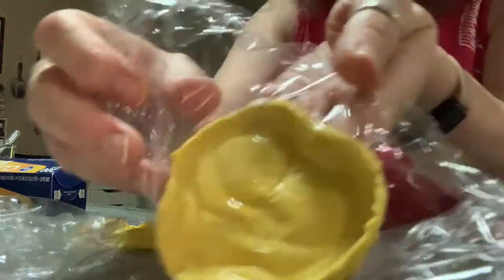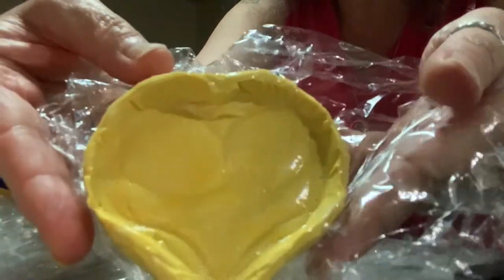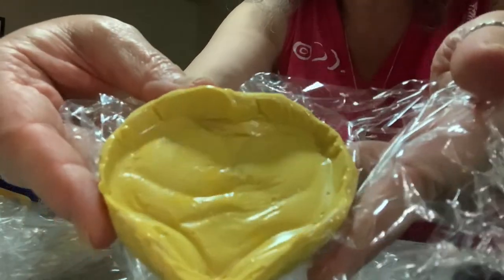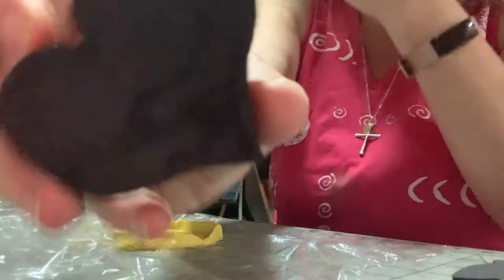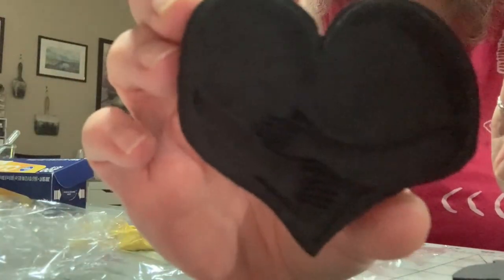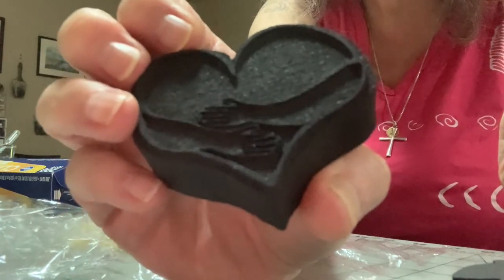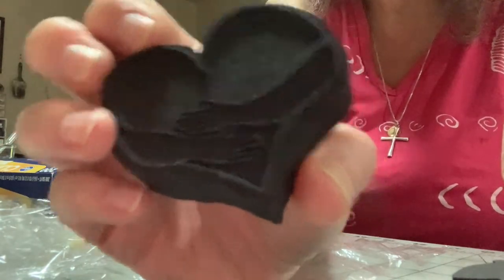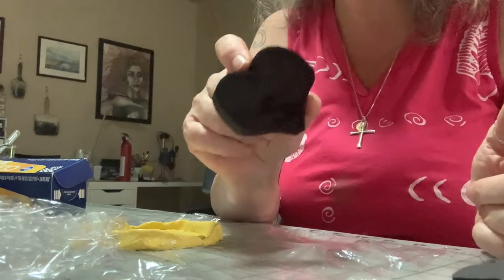It worked okay — it's not completely dry yet, but there you go. This one, which inspired the whole thought, might be too detailed because of those fingers on the hands. I think the more detailed your foamy is, the less likely this is going to work.